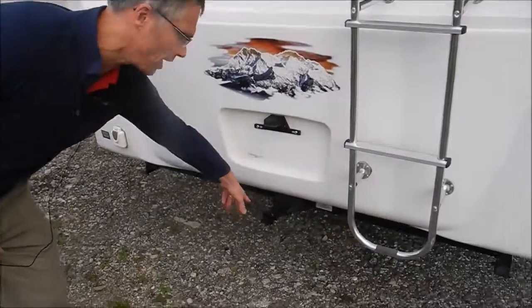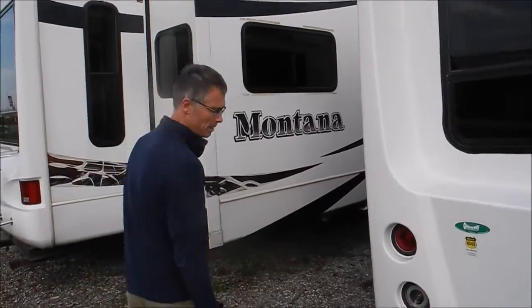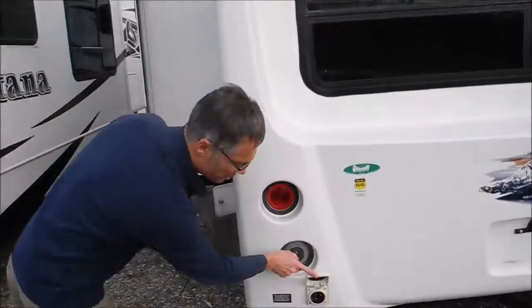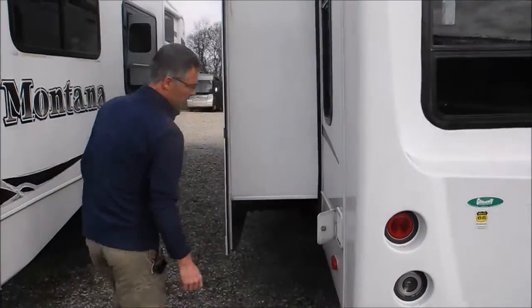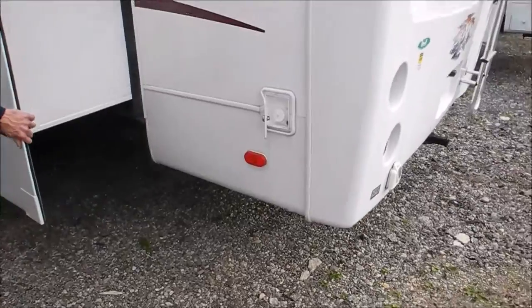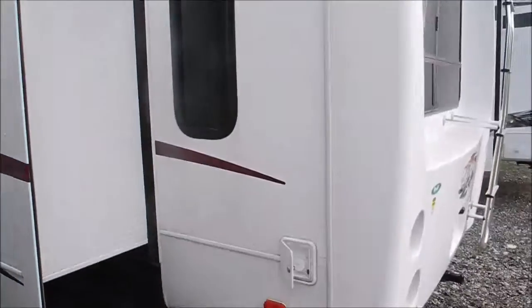On the back, you've got a bike rack slash hitch — a little class 2 hitch for something real light. There's also a weatherproof 50-amp connection right there. This coach has electric rear stabilizer jacks, which is a nice feature to have and real easy to use.